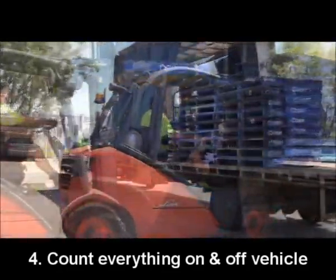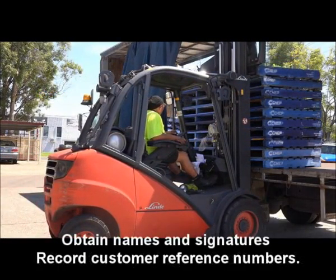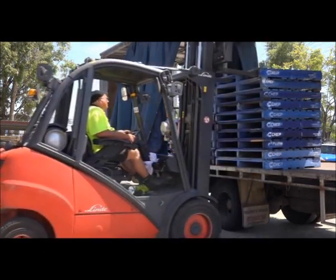Four: count everything on and off your vehicle and complete the paperwork fully. Obtain all names and signatures as required and record the customer reference numbers from the paperwork for later reference.